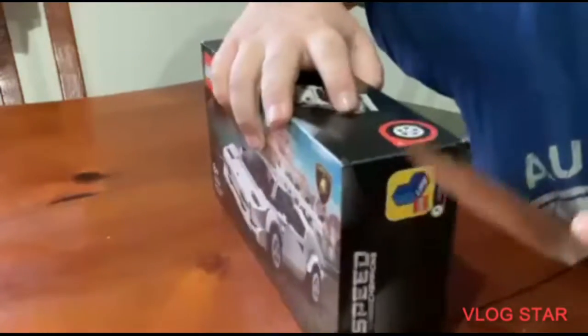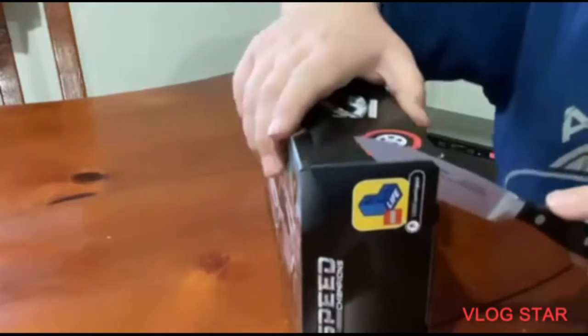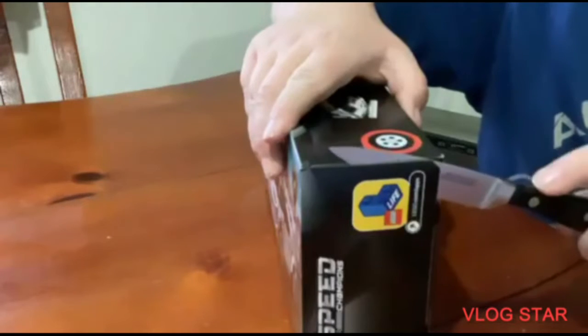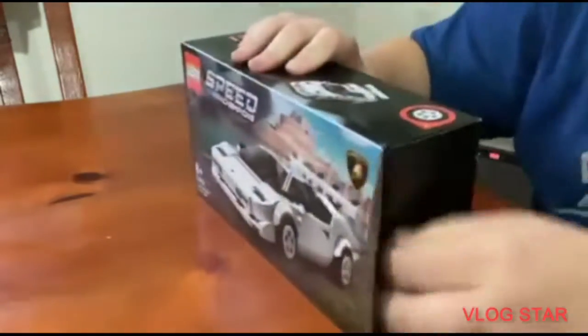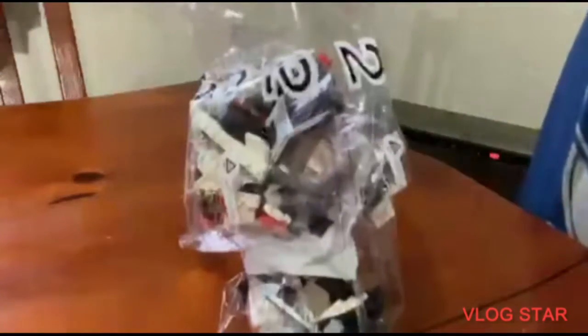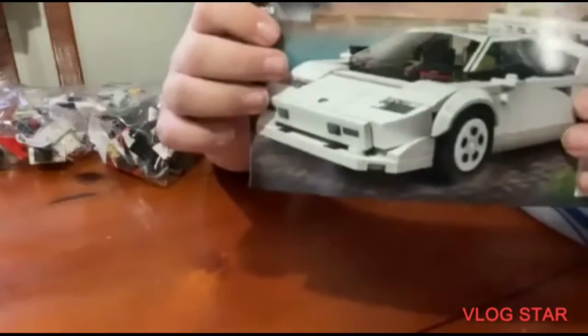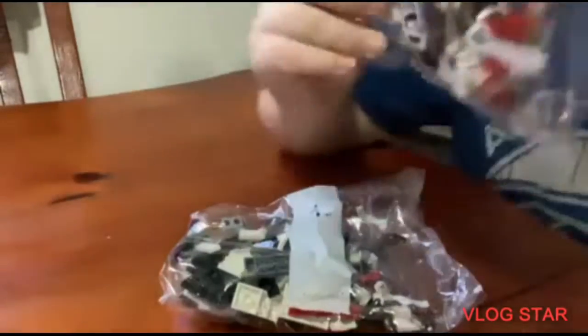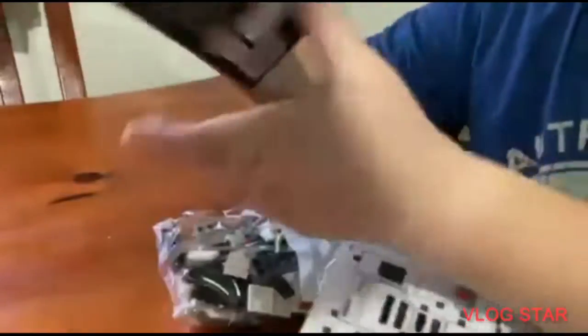Let's open this — I have no real technique to open it, just kids be careful. Let's give you a look inside the box. We've got the instruction booklet, then bag number one and bag number two, and we've got the sticker sheet.